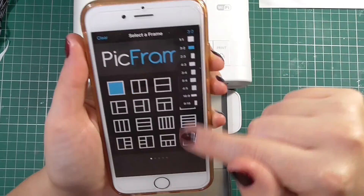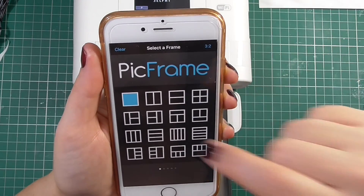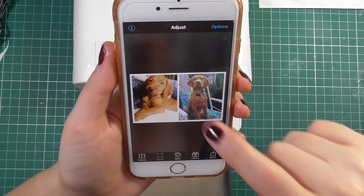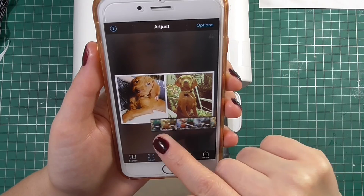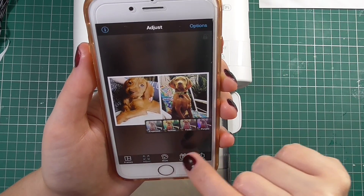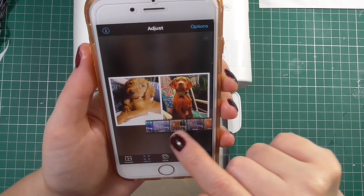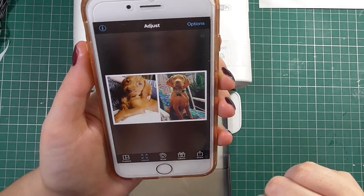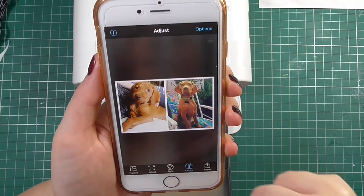Here's the Pick Frame app. You want to select the ratio of three to two in the top right-hand corner and then select the image layout that has two photographs. Once you're in the app there are some photo editing settings you can use to enhance your photos — they're probably not the best editing tools, but that's not really why you're in the app. It's more to get the ratio of your pictures set up so you can print them.